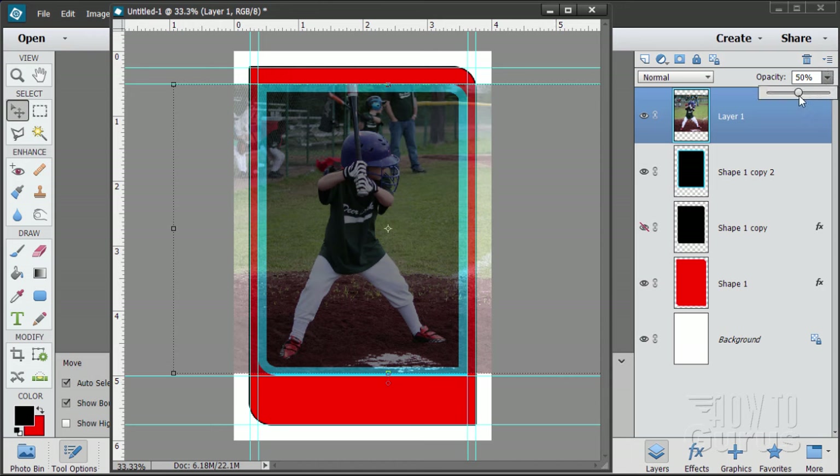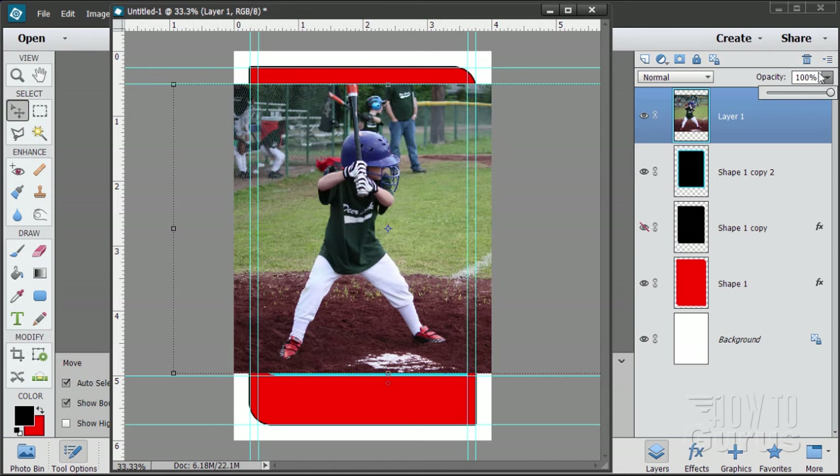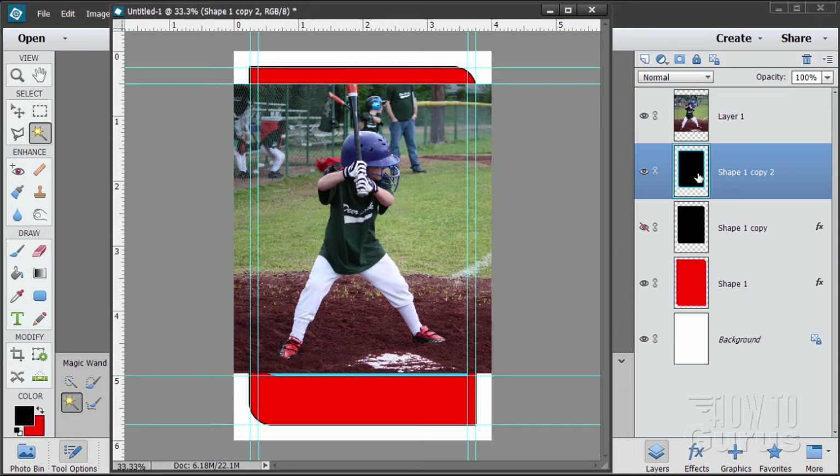Reset the opacity back to 100%. Now I don't want him overlapping like this, so we need to go back and grab the black inner shape. Click on the magic wand, come down to the shape layer. Notice I can click right through the top layer even while seeing it — I'm working on the shape layer below.